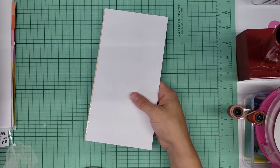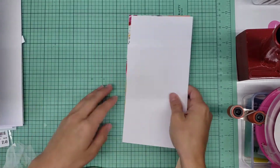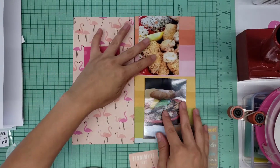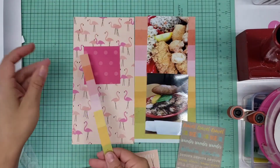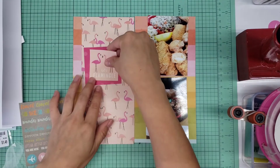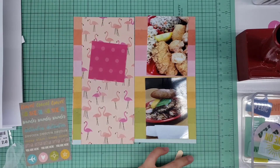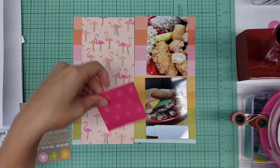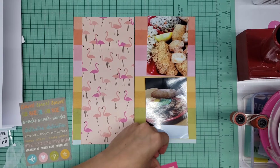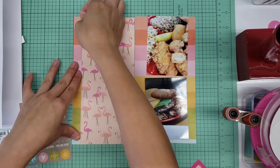Hi everybody, this is Stephanie. This is my traveler's notebook for May 2020. In this video I'm going to have a process from pages seven through nine. I did it in a bulk session and I did a lot of editing so that you don't have to stick around for all the indecisive embellishing. Total time took me about an hour, so I did cut a lot out.